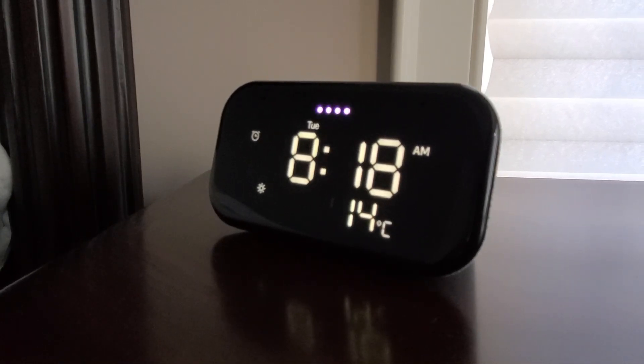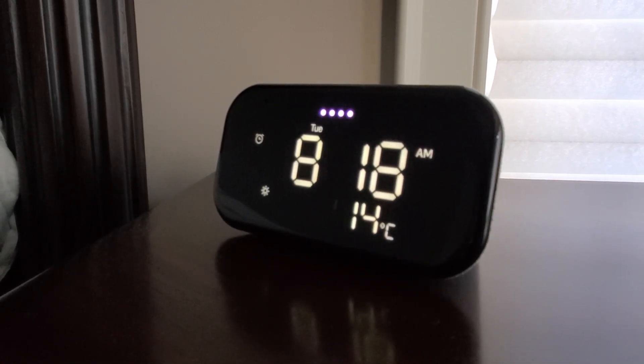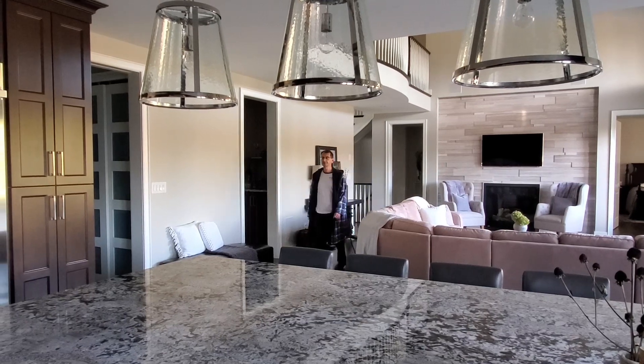Hey Google, good morning. Hi Ralph, the time is 8:18 a.m., it's 14 degrees and sunny today. It'll be sunny with a forecasted high of 21 and a low of 10. Have a nice day. Turn on kitchen lights.